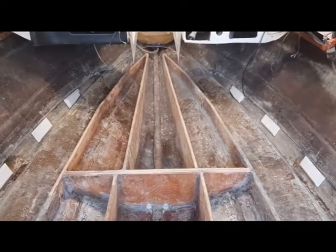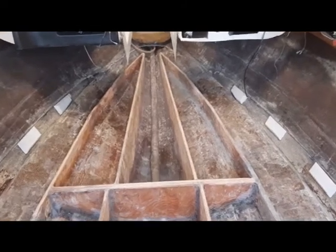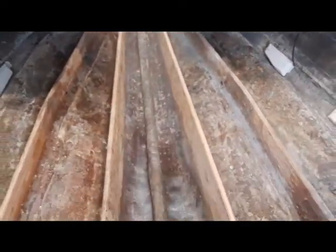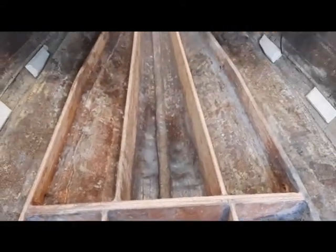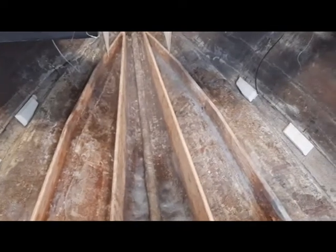New stringers are in. It's three-quarter marine plywood for the stringers and a double layer of three-quarter marine plywood for the bulkheads. They're set in fiberglass putty with fiberglass fillets. The next step is to fiberglass those in. They're going to be put in with 1708 fiberglass tabs into the hull and then a fiberglass cloth over the top of the stringers. I think that all went really pretty well.